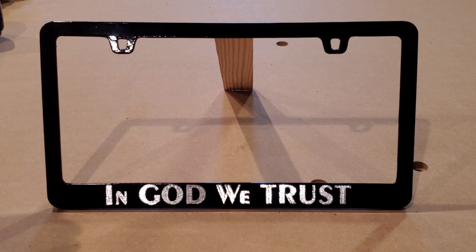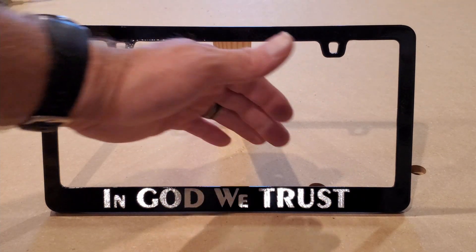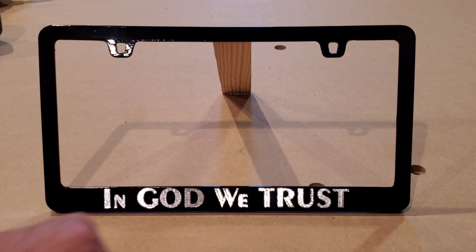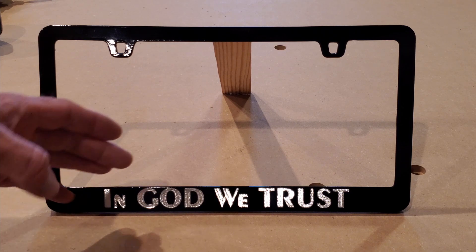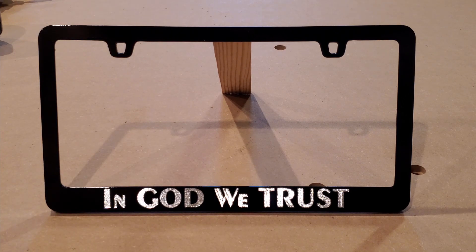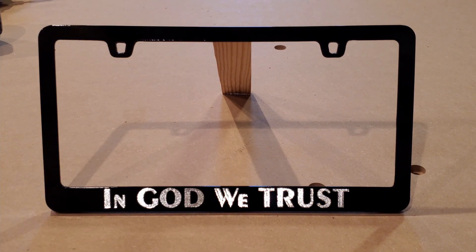One of the things I noticed that caused some problems is right here it's not supported. As the bit pushed on it, it flexed away, so I actually had to go over this three times. The second two times I was putting pressure on the back with a couple of shims to hold that up. It may be that the paint had better adhesion at the top — I'm not sure — but I was able to run the second two passes at 200% speed, which didn't seem to cause a problem.